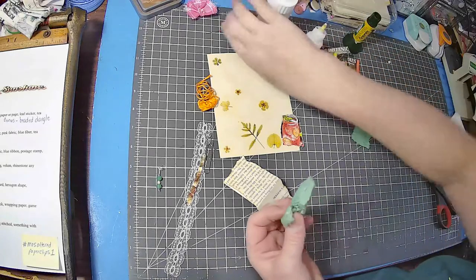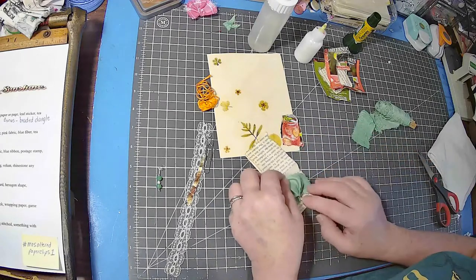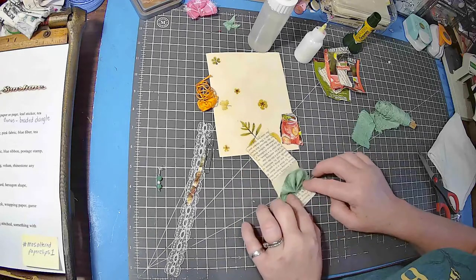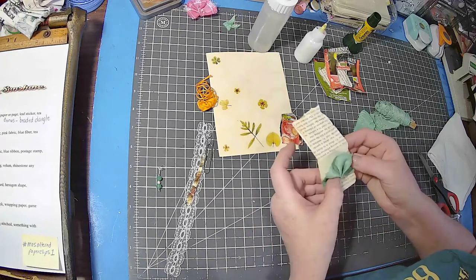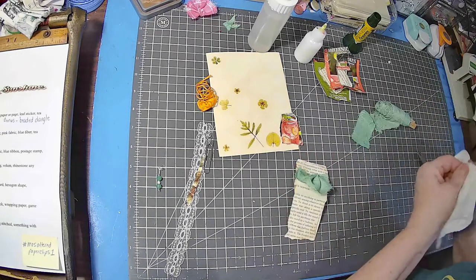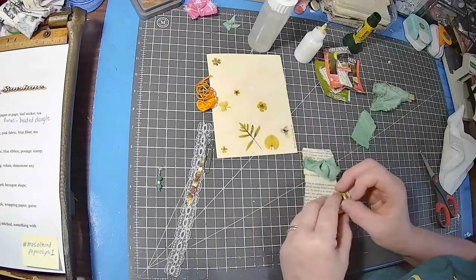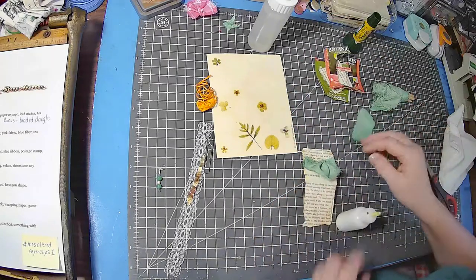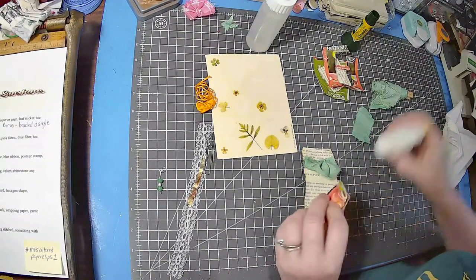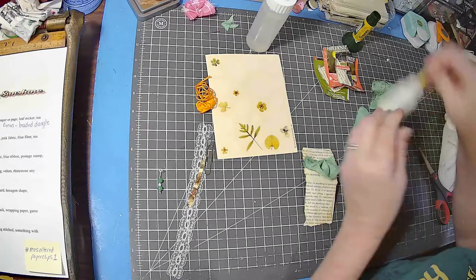My husband just walked in and the dog is very happy — she heard him and did that little bark. Sorry for that little interruption, I wasn't expecting him just yet. I probably should have checked the time. So I'm going to put this one here, and that was fabric tack that I used — I think that's what I'm going to use for this because it's got a plastic coating on it.